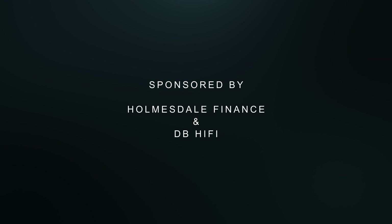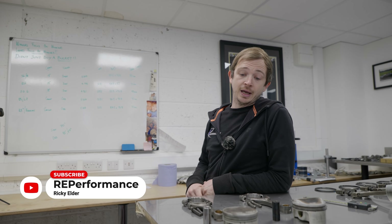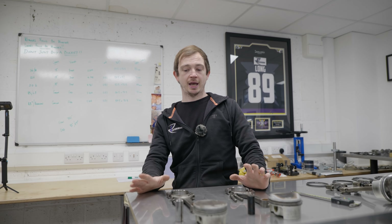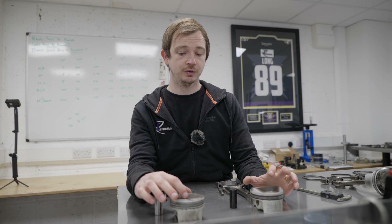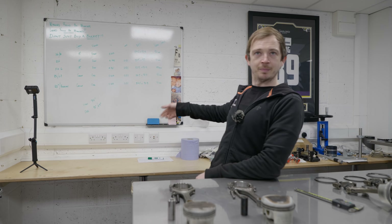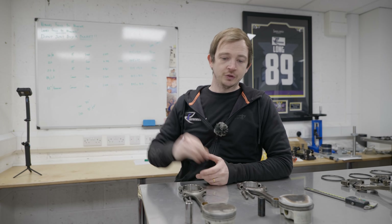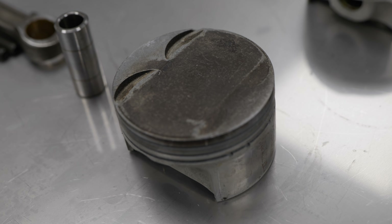Hello, welcome to my engine room. I know we were going to have a chat about 5 litres and 5.2s so we'll run through some bits. We'll start off with rods and pistons in front of me, and then I've got a block, and we've done some math so we'll go through that. You've just bought your 5 litre, so that is a standard 5 litre piston, that is a standard 5 litre rod, and that's a standard 5 litre pin.